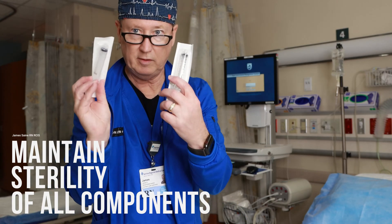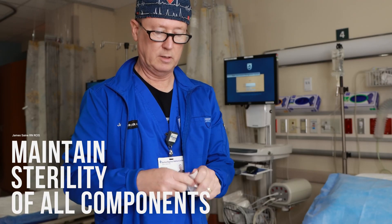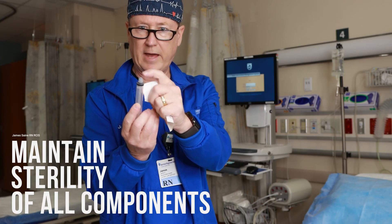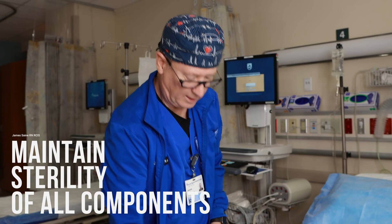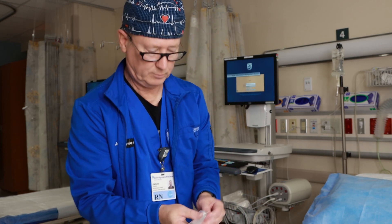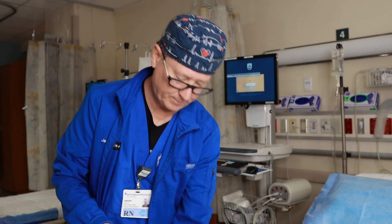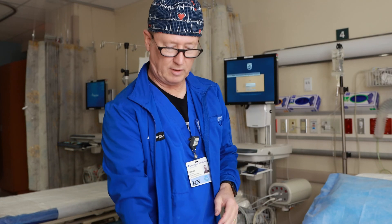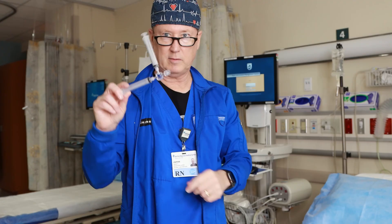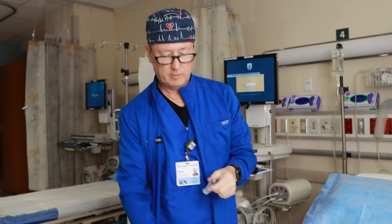You need two 10cc syringes. You need to keep the tip of that sterile — I'm going to touch it to demonstrate contamination. That has to remain sterile. I did have an echo tech have this all hooked up for me, and they called me to the room to do a bubble study and said, here's your stuff, and set it on the bed. Well, that just got contaminated — got to start all over. It can't be contaminated because it's going to connect to an IV and go into the patient's bloodstream.